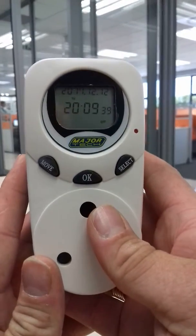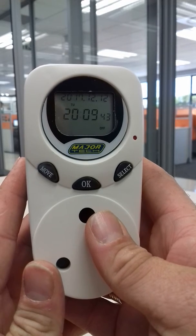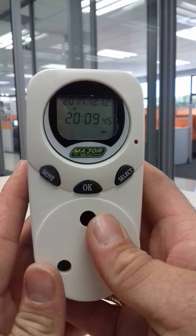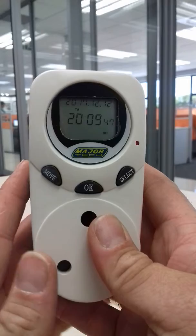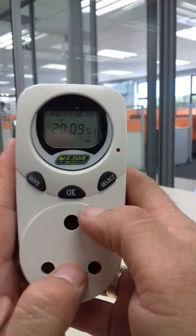Good morning, this is Majortech's MTD9 timer. As you can see it's already kind of set, but if you get it and it's not set, it's quite easy to set — well, for me it is, I've been doing this for a long time.